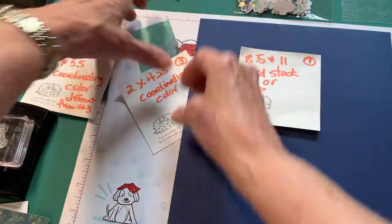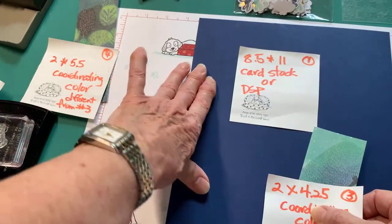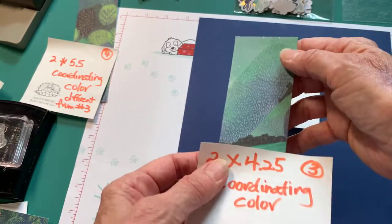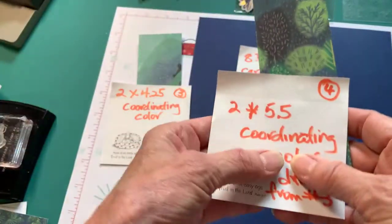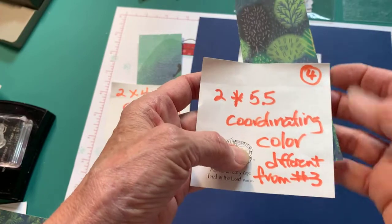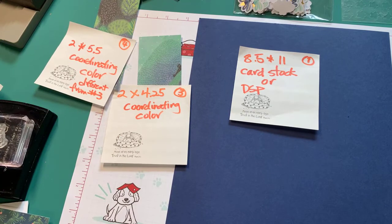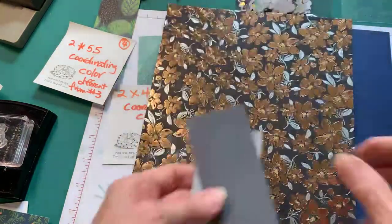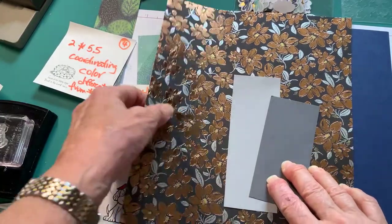Number three, you need some kind of coordinating color with your background, and it should be 2 by 4¼. I've cut apart one of the paper pumpkin kits for mine. And then the second thing you need is a different coordinating color that's cut 2 by 5.5. This is my card base, and these are my two colors, so they coordinate with the card base.